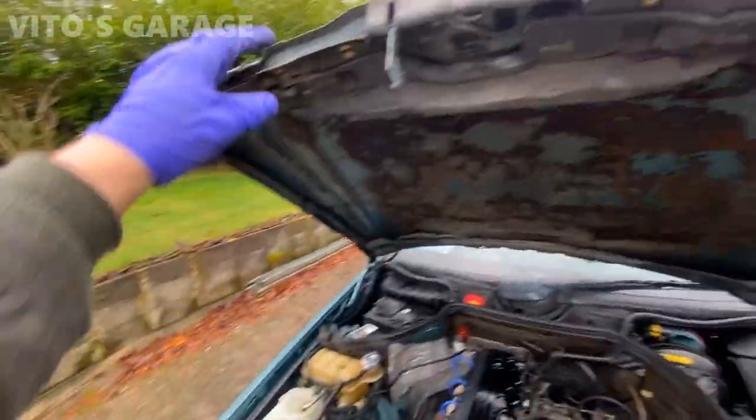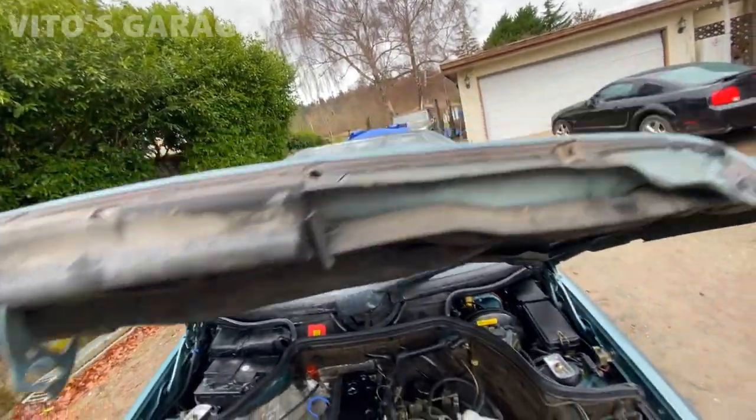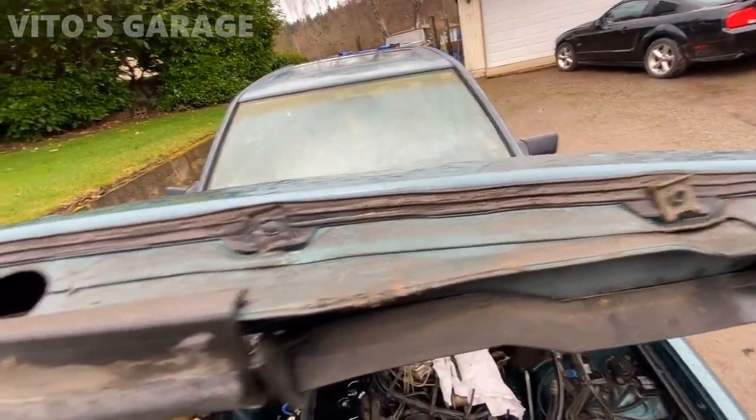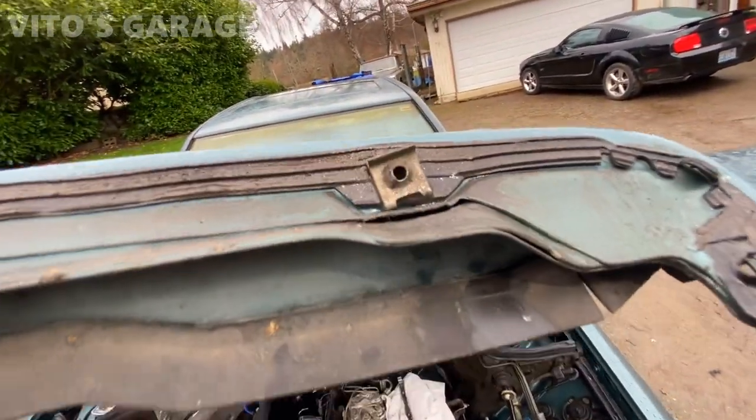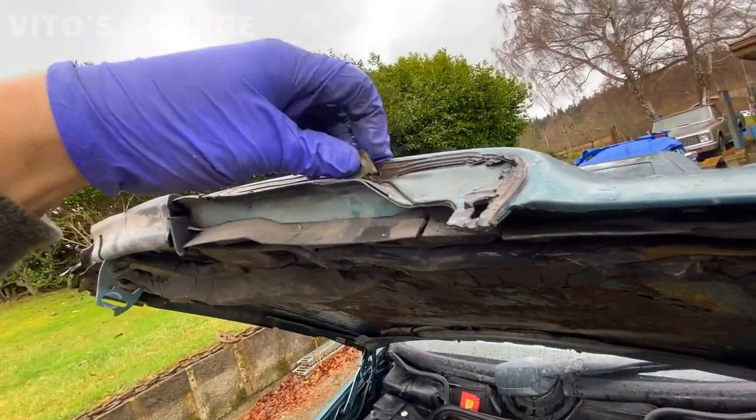Now, there's also this gasket — a grill gasket. This is all intact. We're just going to clean a bunch of this stuff and transfer this hardware back onto the new grill.